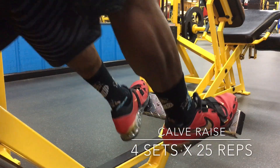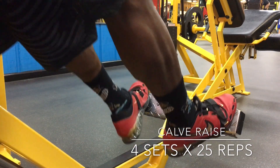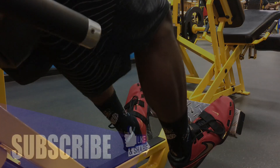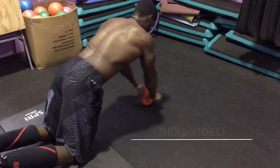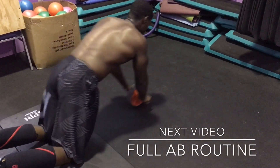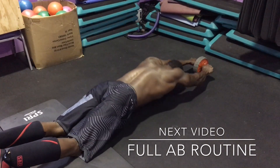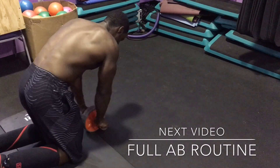We finish with four sets of 25 reps on calf raises. I never really show calf raises because honestly they look like I don't even lift, but I can jump and I can run. Like and subscribe — I've got an ab workout coming up, I'm going to show y'all how to get all the way right. You want to get strong and get in shape, you're at the right channel. Let's get it!